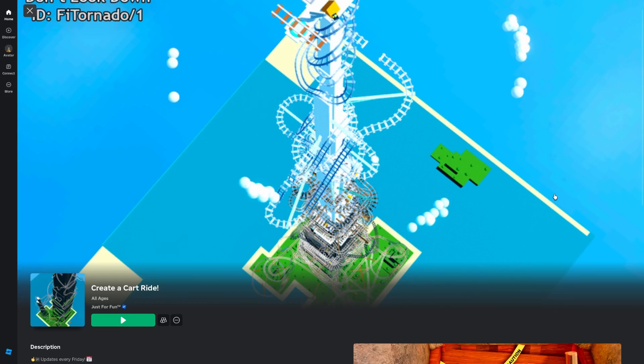What is up gamers? Welcome back to another video. Today I'm going to show you how to jump on jumps better so you don't mess up and fail the level. So let's do this.